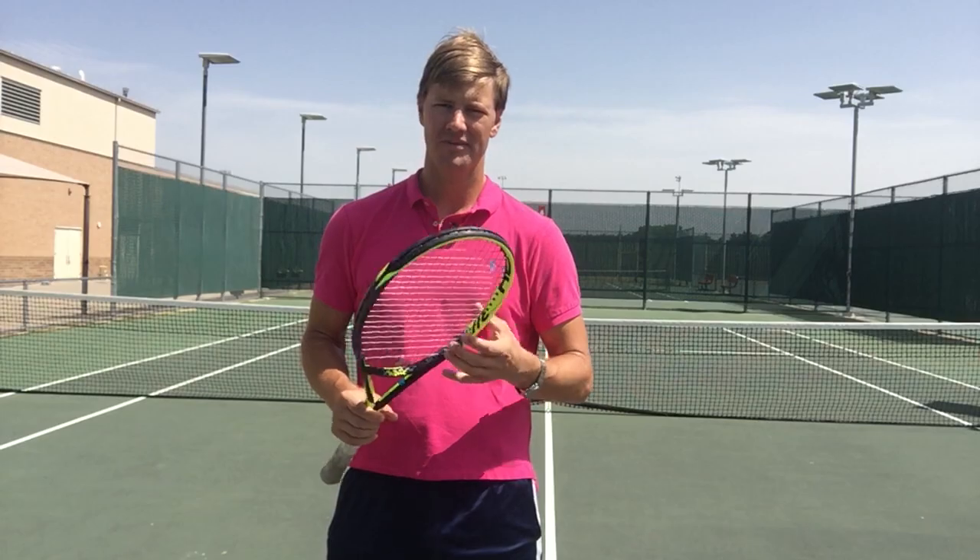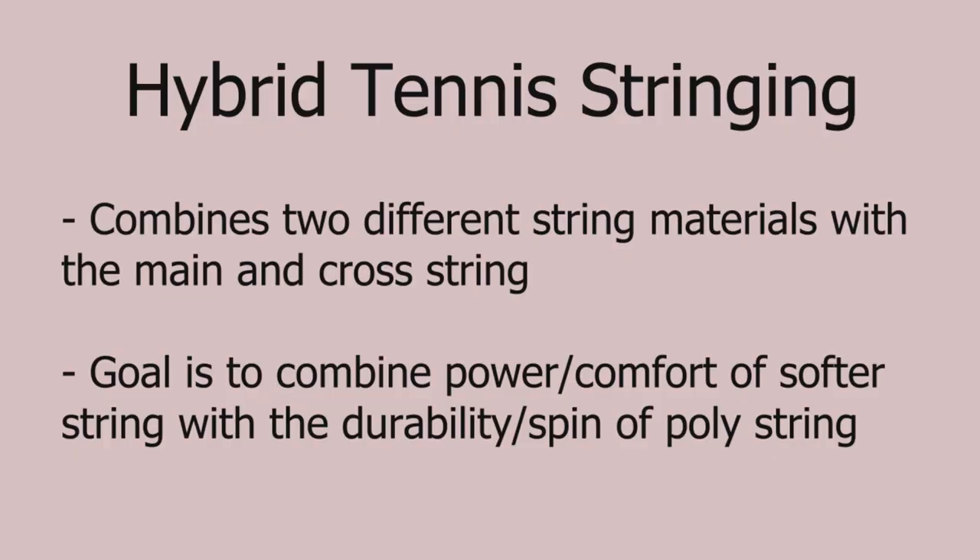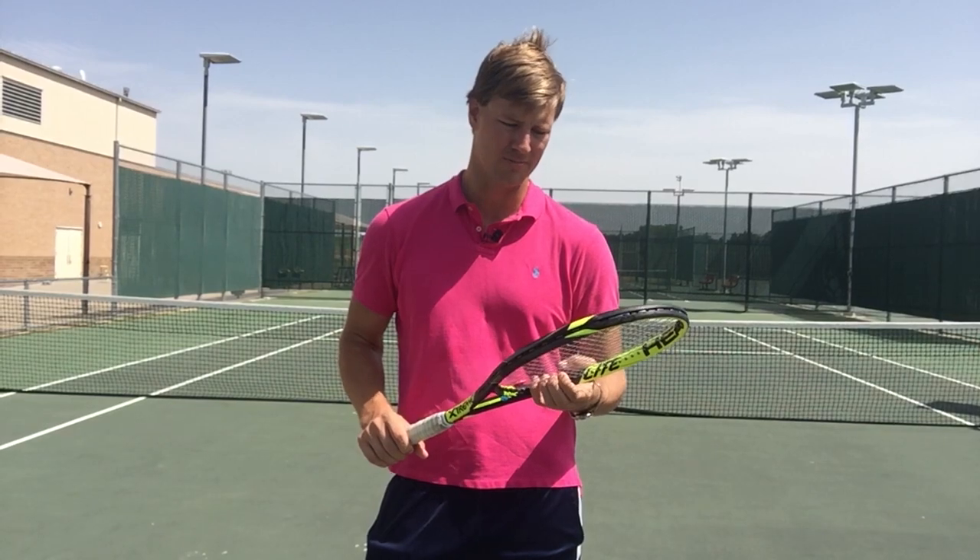So hybrid tennis stringing — some of us may be familiar with it. It's combining two different strings. In tennis you have a polyester string, which is a durable string, great for spin, much more inelastic, much more sturdy, very durable.